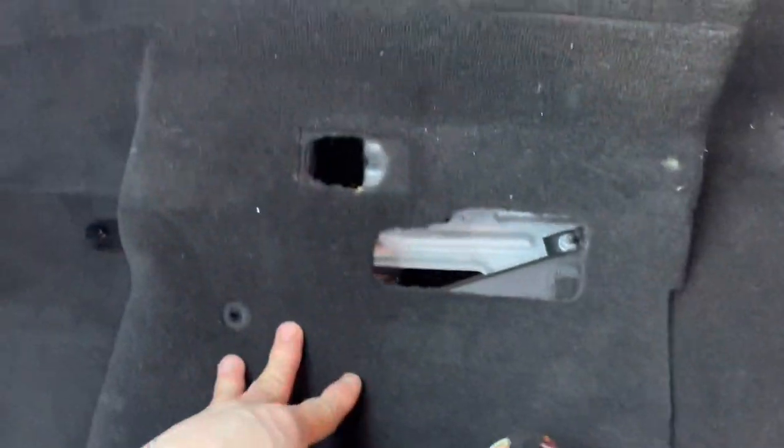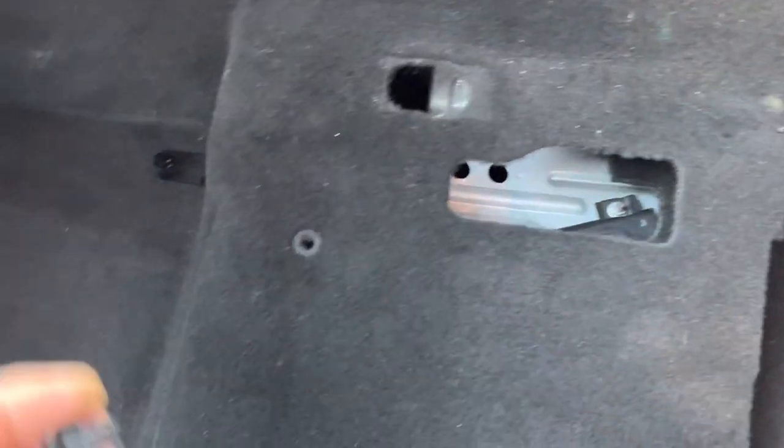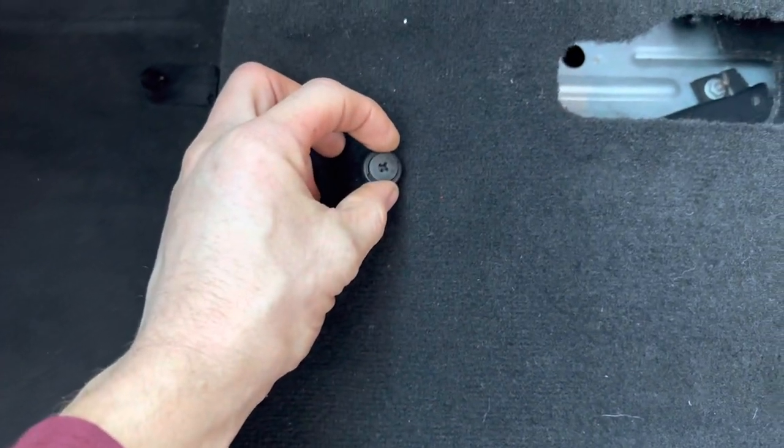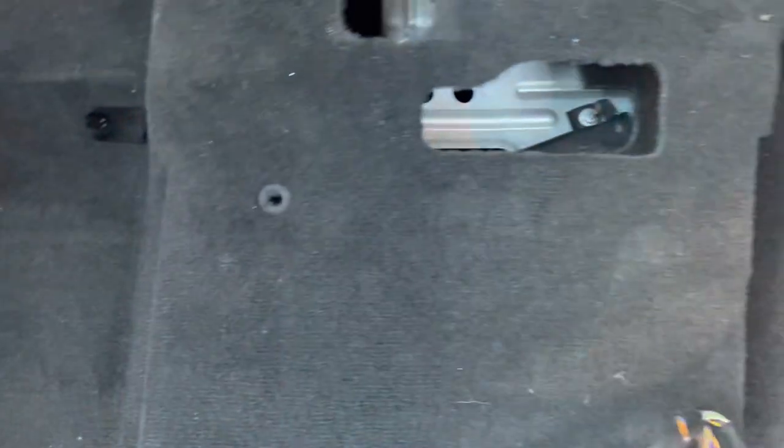On this one it's a nice easy carpet because it's sided - it's not one complete carpet for the whole car. So you've got a little clip there, just pop that out and feed the carpet out. Be careful of that trim - you don't actually have to take it off, you can get the carpet around it. As you can see the underside of that carpet is soaking wet.